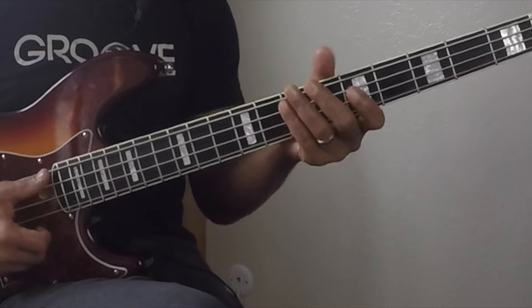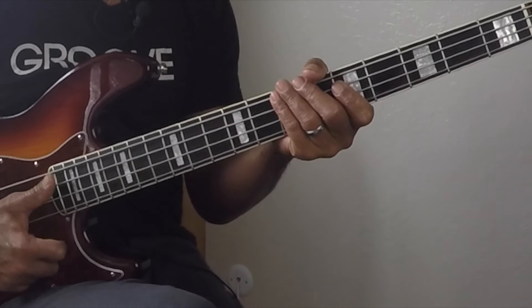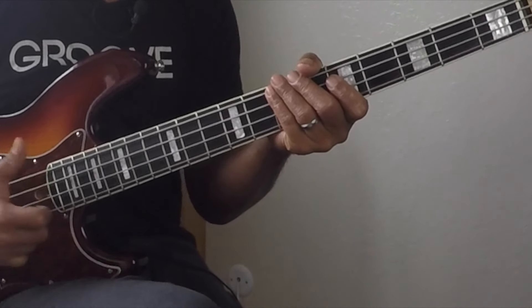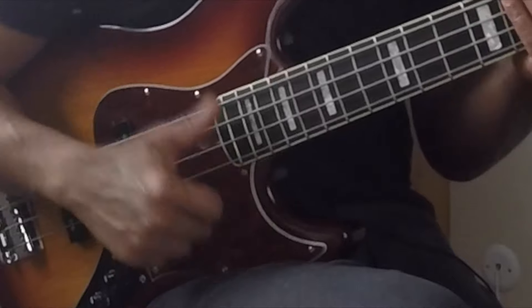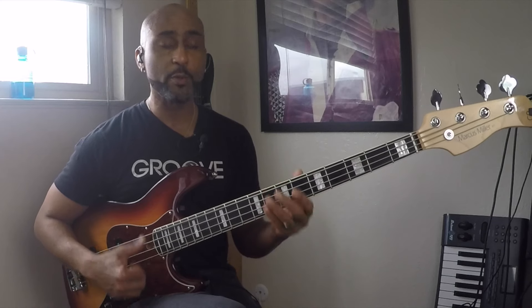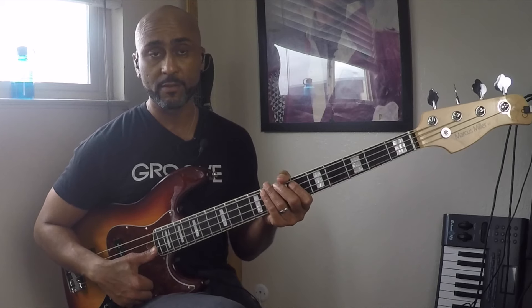The kick drum pattern is one, two, and three, four — one, two, and three, four. So every thump you hit is going to be along with a kick drum. So one, and two — I'm doing one, and two, and. Okay?